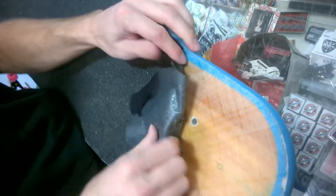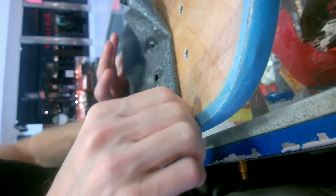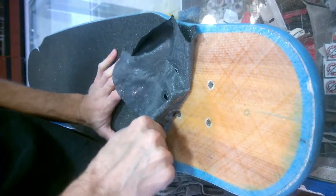Remember how much fun we had doing that? Busting grip was quite a pain in the butt. The grip on this board, however, which is a couple year old board, seems to be coming off a lot easier, I think, because of the fiberglass.